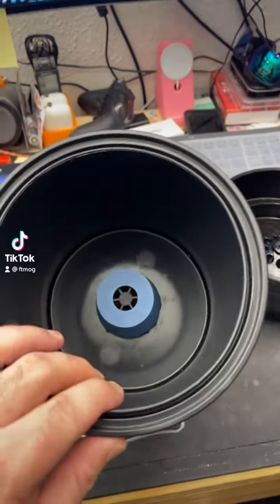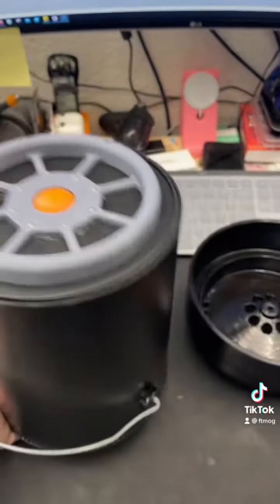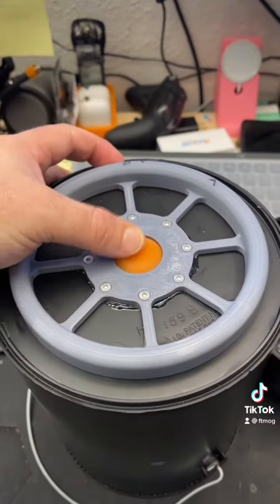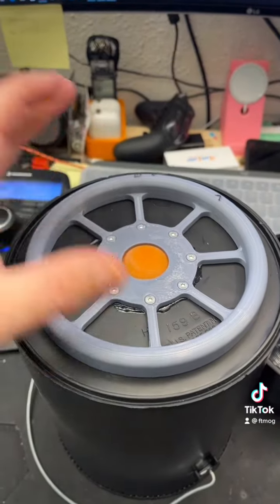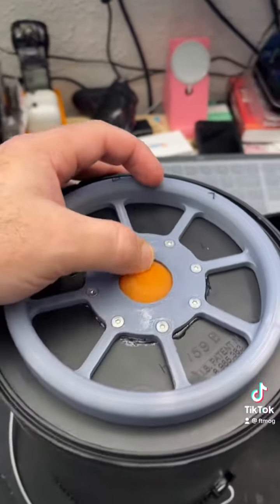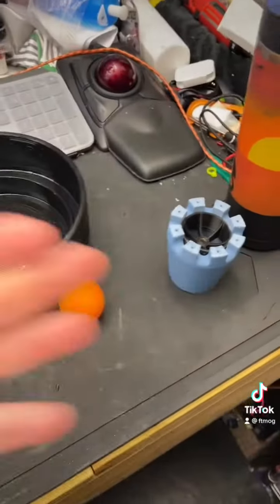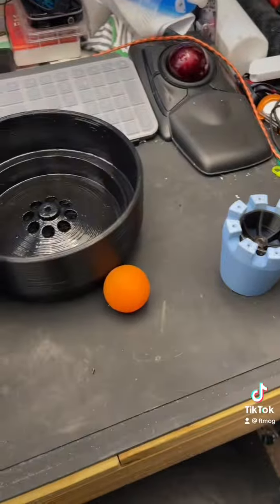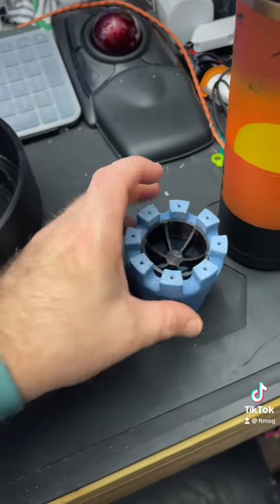We have the new internal component here for the hydroponic waterer. This one is spring-loaded — someone had suggested it when I first did this. I was a bit wary that it won't seal correctly, but then I remembered that all the springs in the grabbers are stainless steel. Here's what it looks like internally.